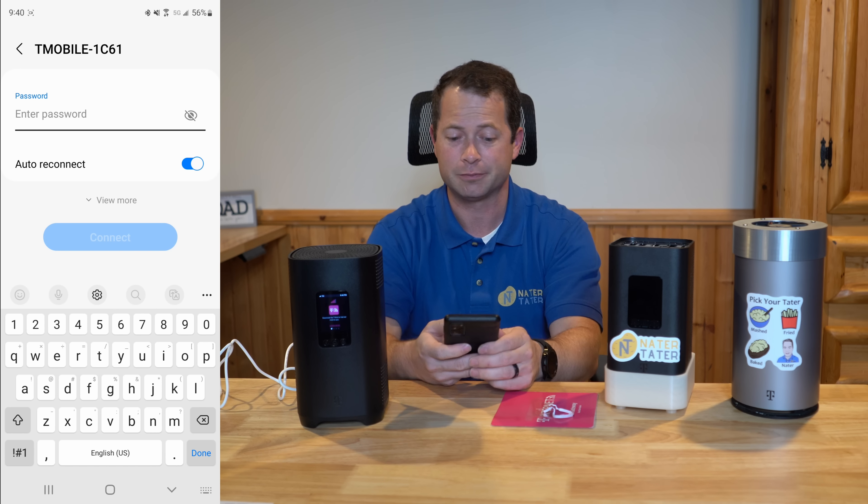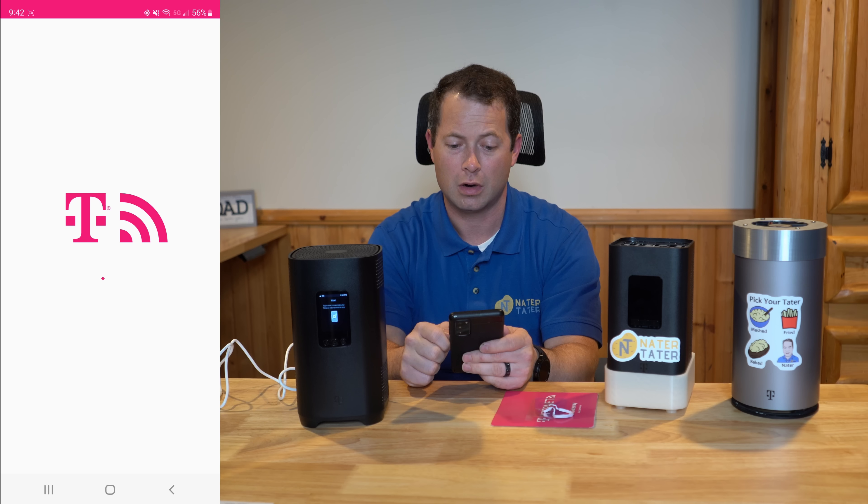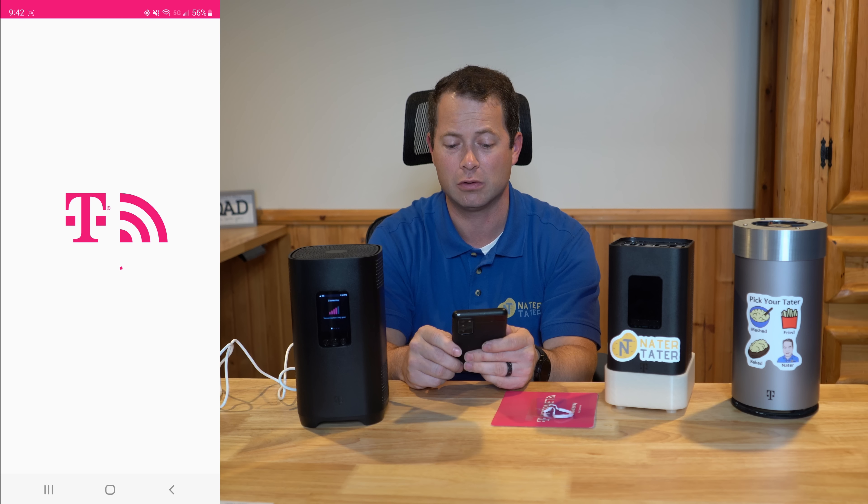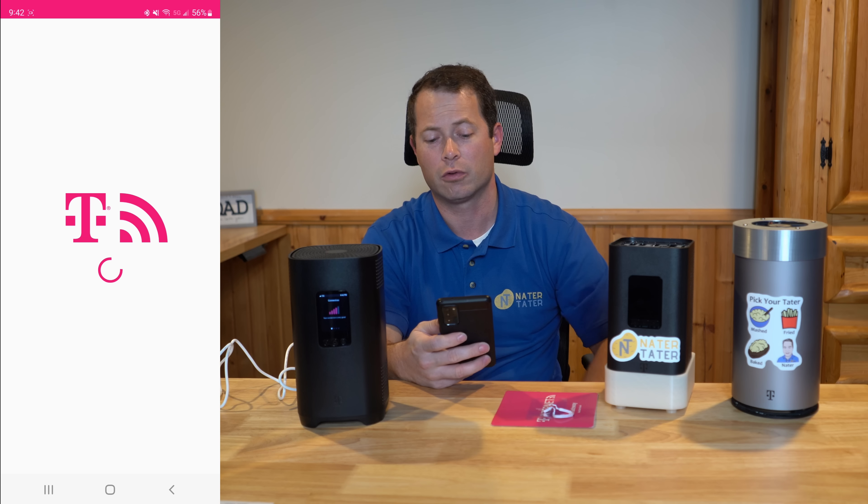I typed in the annoyingly long password that has periods in it, and right now it says 'internet may not be available' — that just means it's probably not activated here yet. Now I'm opening up the T-Mobile home internet app. Again, this one is different than the regular T-Mobile one, so make sure you search the Play Store or Apple Store for the right one. You need to be connected either to its WiFi or via ethernet in order for this home internet app to work.